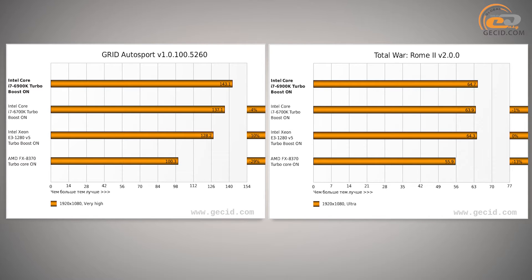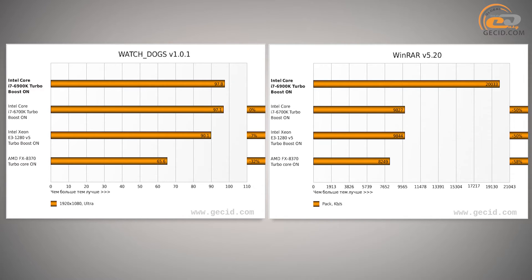Gaming benchmarks reduce the difference between i7-6700K and i7-6900K to just 1 or 2%. The new product is more likely to be useful as a workstation or in systems with heavy multitasking — for a gaming-only computer, cheaper models from Intel Skylake series would be a better choice. This is because of the low percentage of parallel code in games, which levels out the advantage of having double the processor cores.